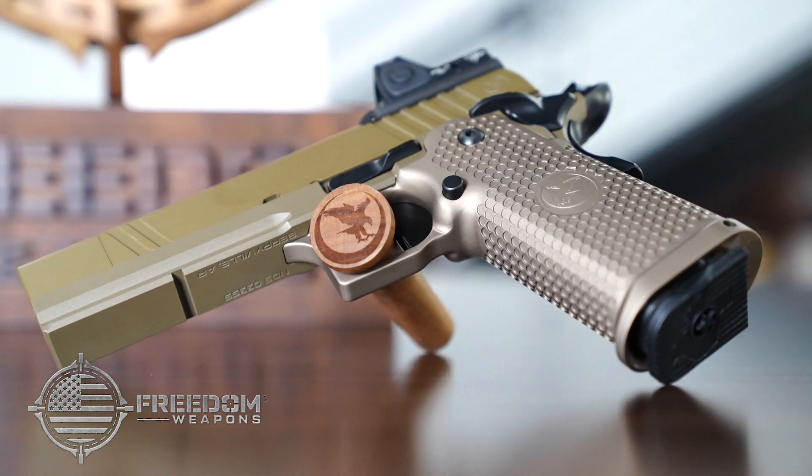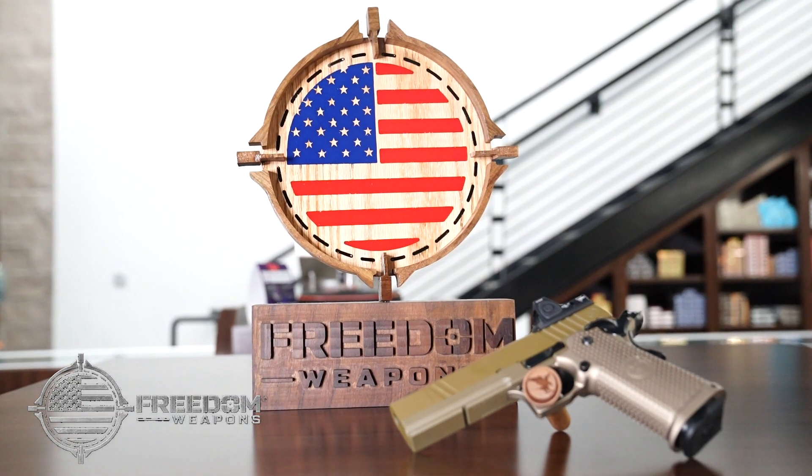Hand fitted by one gunsmith and brought here to Freedom Weapons in El Paso.